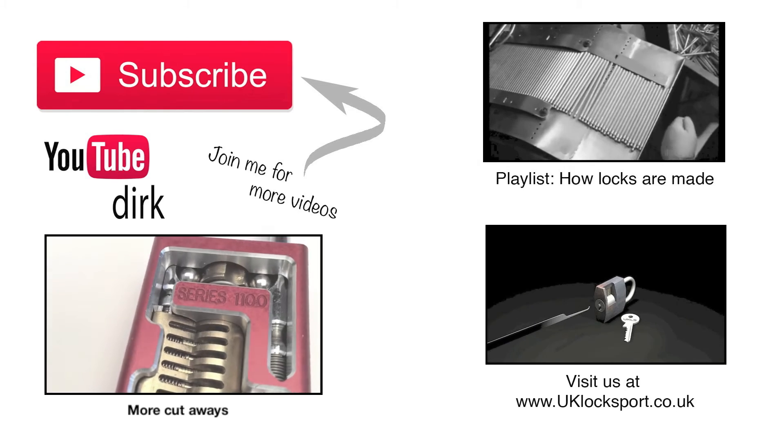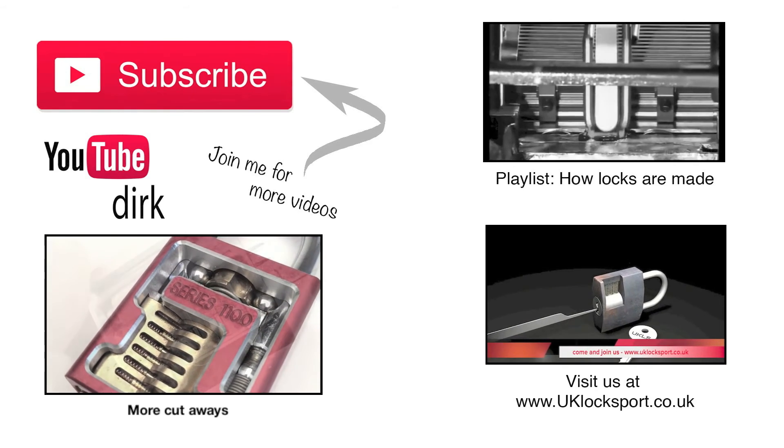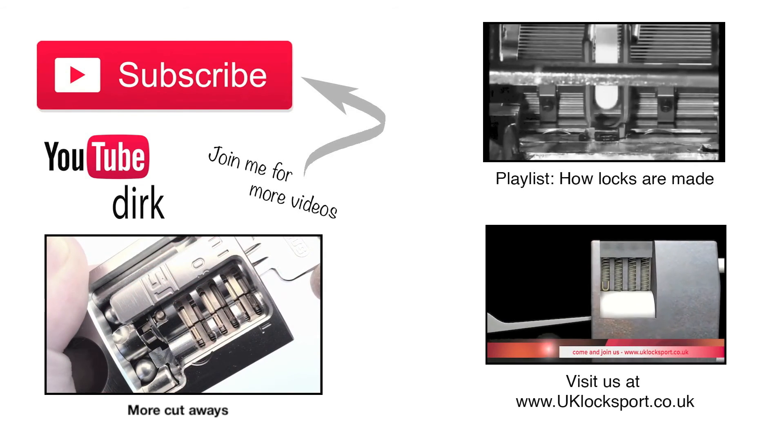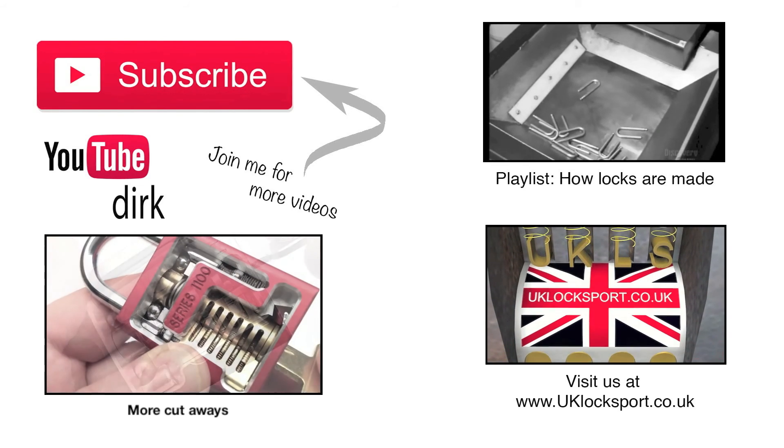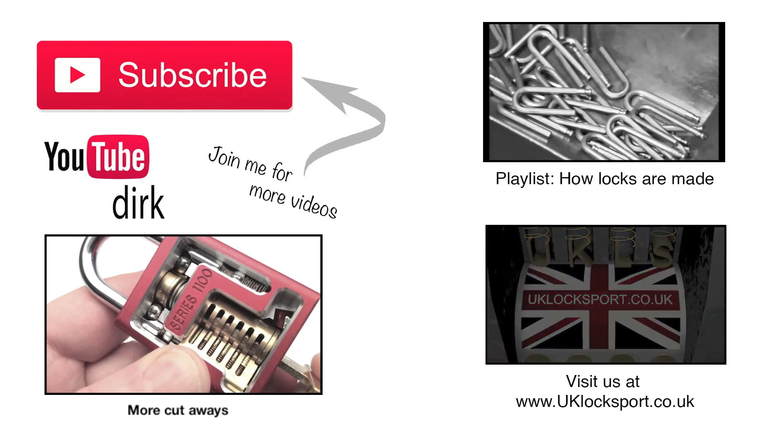Thanks so much for watching. For more videos, don't forget to subscribe. If you are new to Locksport, why not visit us at www.uklocksport.co.uk.